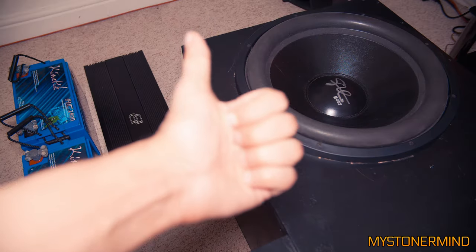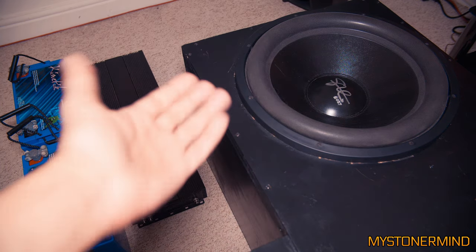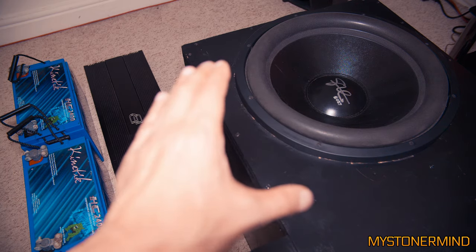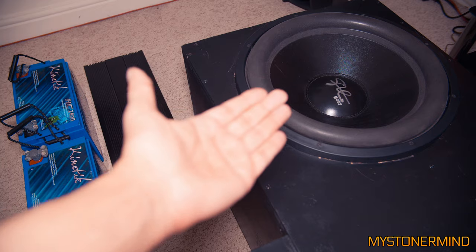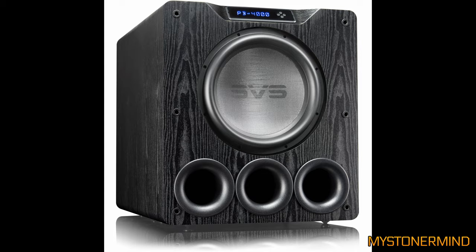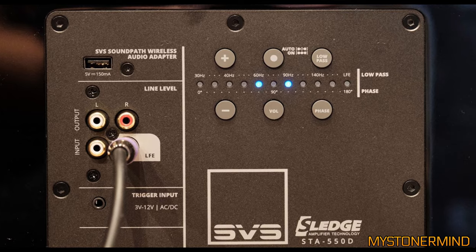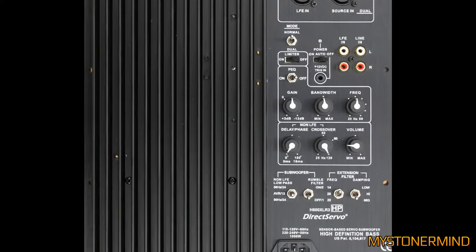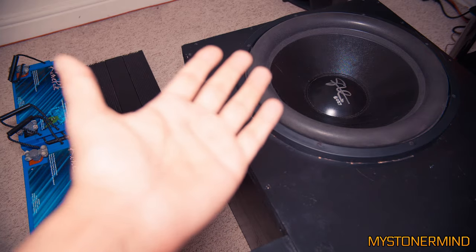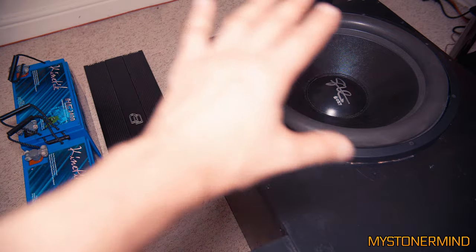Recently I've been asked how to connect a car sub to an AV receiver for use with movies. Some people don't want to go out and buy something from Klipsch or SVS — something made for home theaters that gives you filters and various controls over the subwoofer so you can fine-tune it. Some people already have a car sub and want to use it indoors.